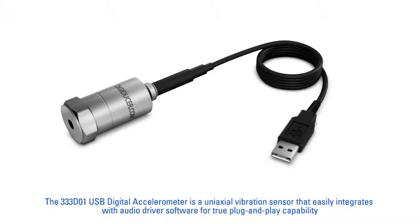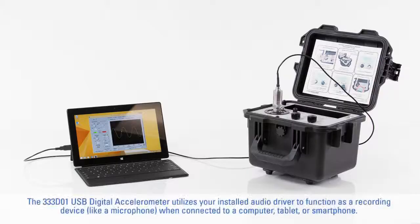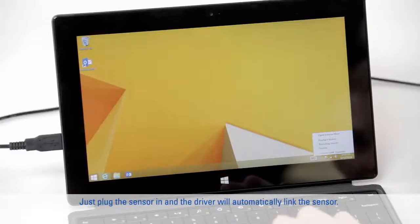The 333-D01 USB Digital Accelerometer is a uniaxial vibration sensor that easily integrates with audio driver software for true plug-and-play capability. Let's see how easy vibration measurements can be. The 333-D01 USB Digital Accelerometer utilizes your installed audio driver to function as a recording device, like a microphone, when connected to a computer, tablet, or smartphone. Just plug the sensor in and the driver will automatically link the sensor.